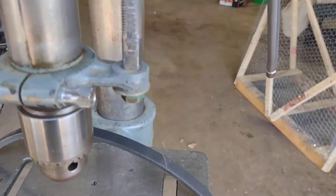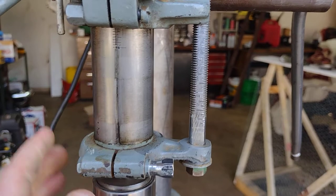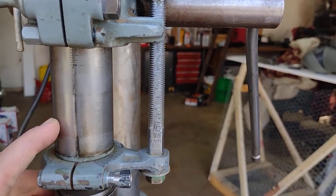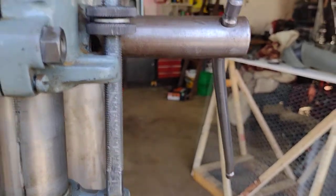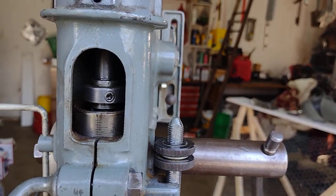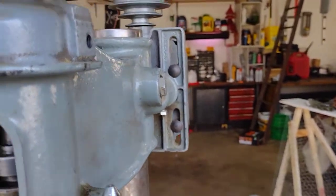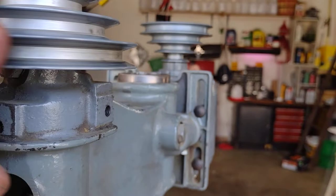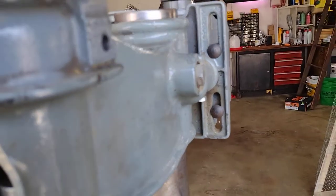I feel like there's play in here. When I went up and down with it, a little bit of a... always going side to side. Even spinning it slow, I can hear the bearings.